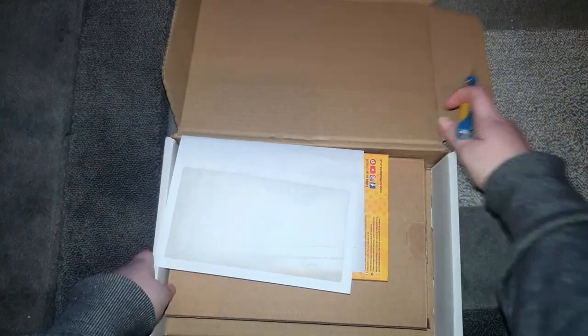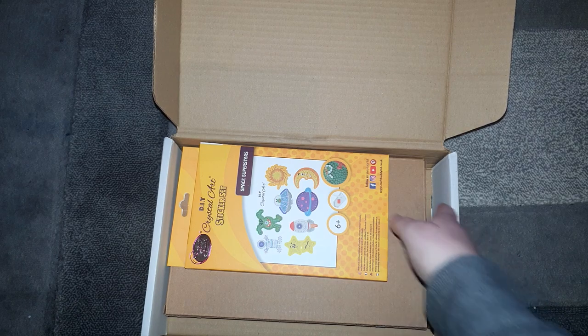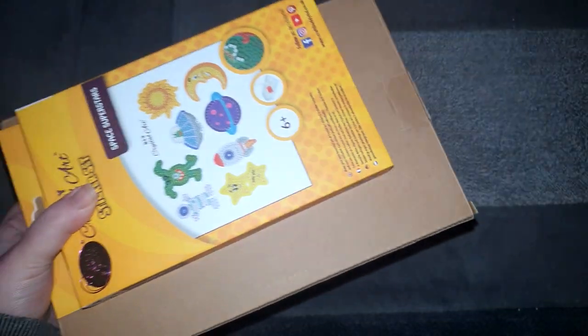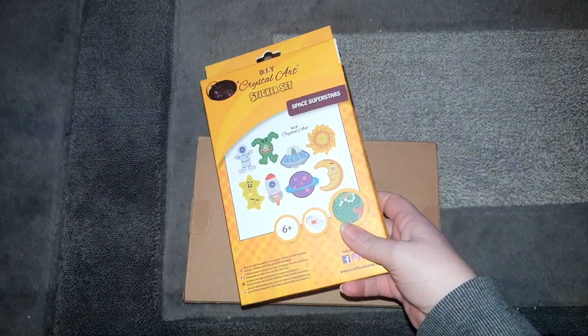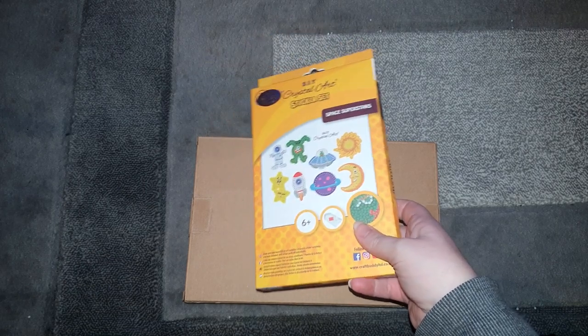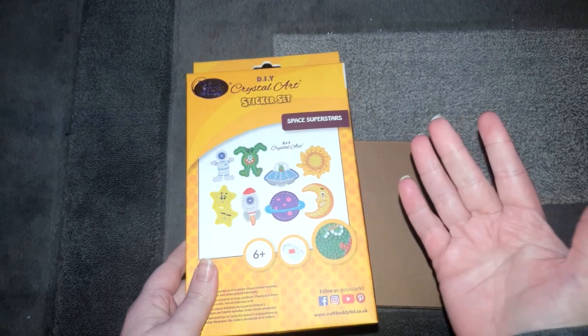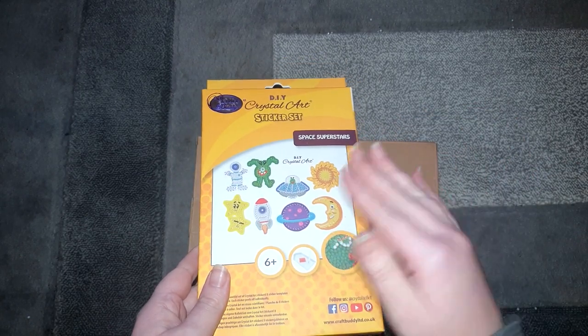Oh, interesting — I'm not going to look at that because I don't want to know what's in it. It looks like we've got two items in here. So the first one — I will apologize in advance: if you watched my last video, I am filming a couple of videos one after another, so that's why everything will look the same. I've got the flash on the camera because it's late at night and there's no daylight.